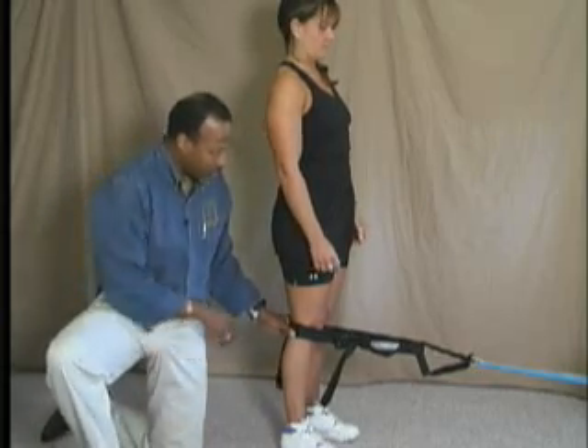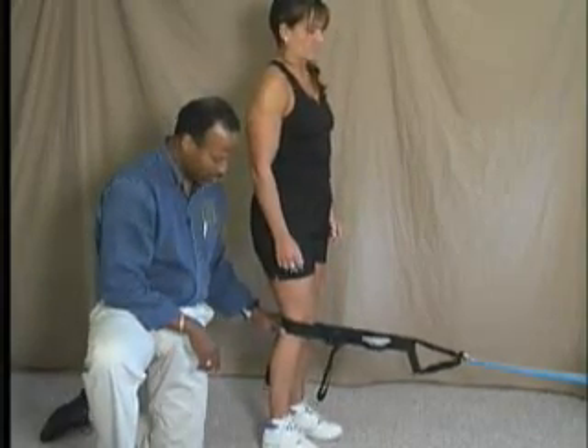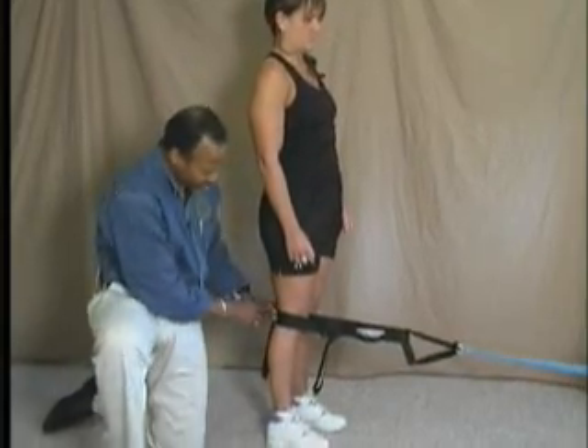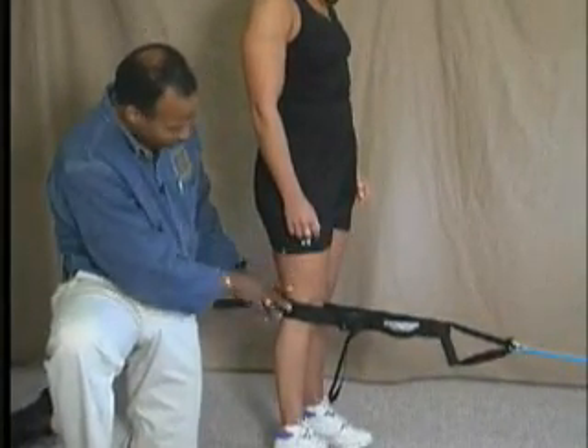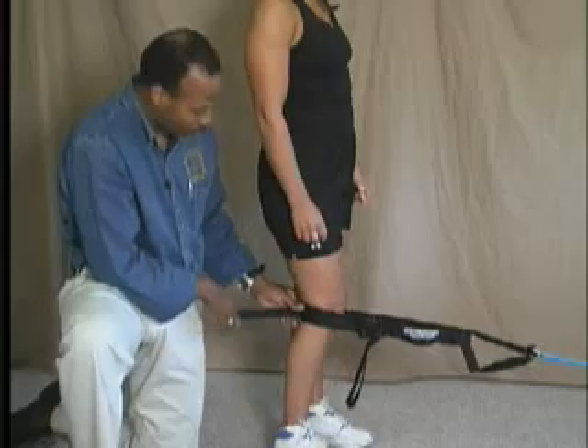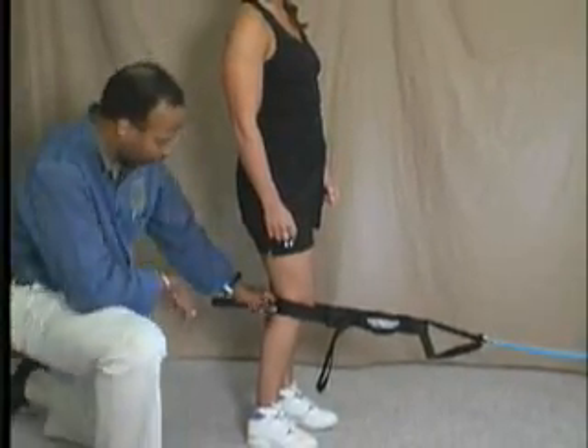We're going to ask the client to step away from the stationary object that the rubber tubing is attached to — step away so that it feels like her knee is being pulled into slight flexion. If she relaxes, you can see how far that knee is being pulled forward. That's how much resistance there is in the tubing, and it's actually pulling her knee forward.